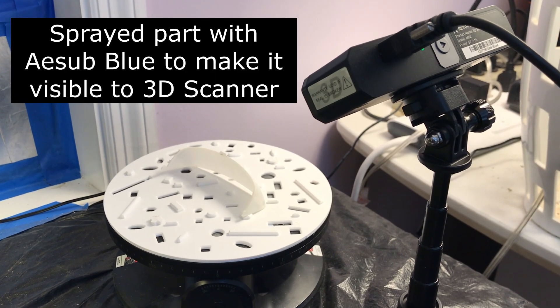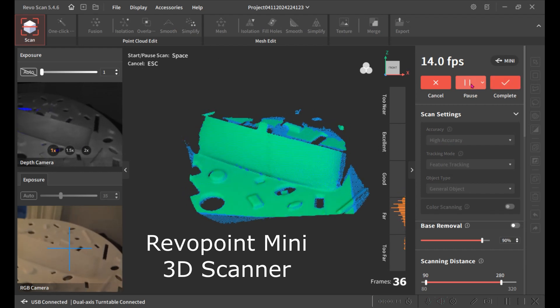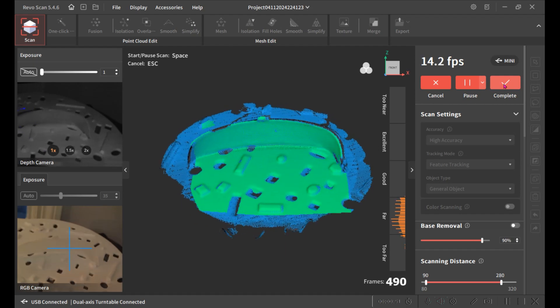The first thing I did was make a 3D scan of the part so I could have a model of it. Unfortunately the part's not perfect — there's some damage to it and I got a broken piece — so we're going to have to make a better model.